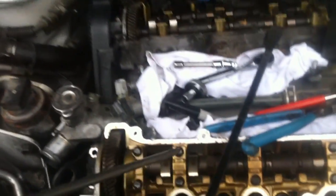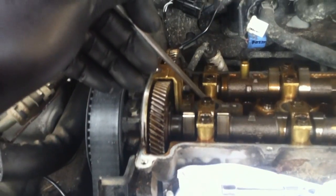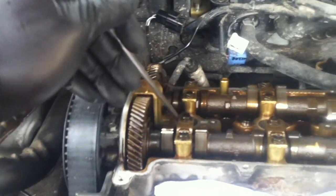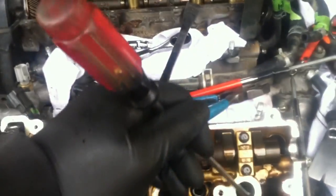Next, pull the number one spark plug out of the number one cylinder, which is this one here. This is cylinder one, two, three, four, five, six.